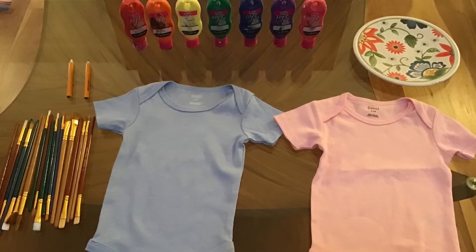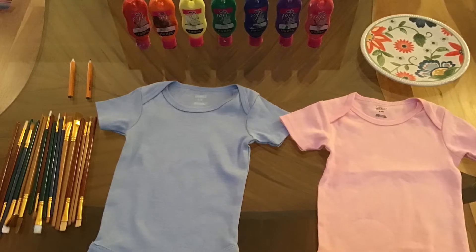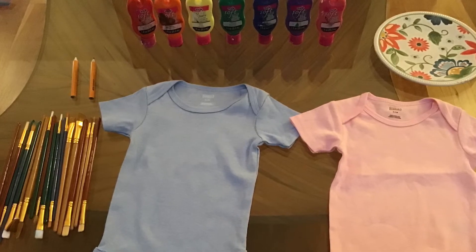How to customize your own Reborn Onesie. You will need paint brushes, pencils, fabric paint, plain onesies, a plate or a paint palette, and some paper.